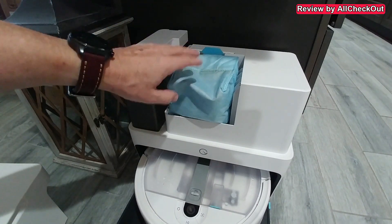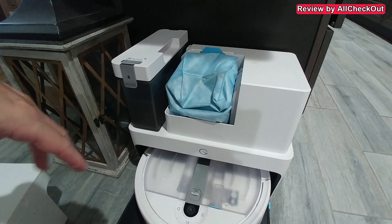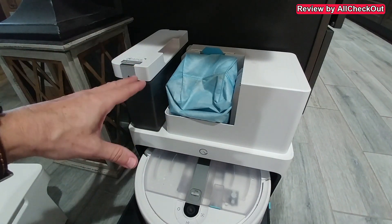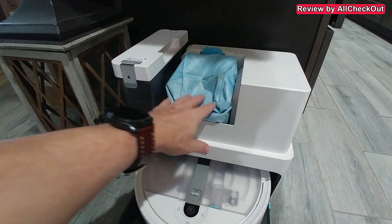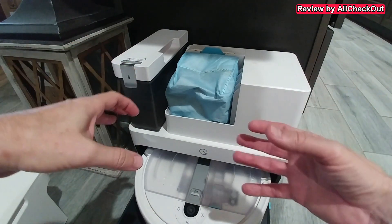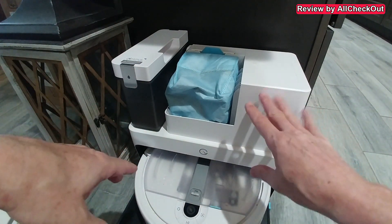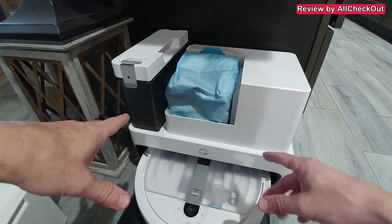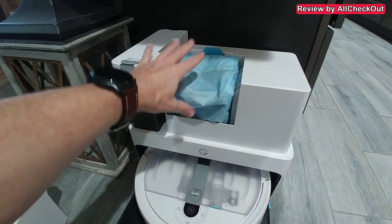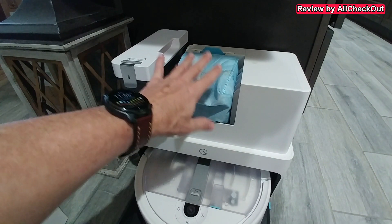Then we have this lid here and the dust bag. The vacuum has to cover an area of more than 1,000 square feet and it runs once or twice per week. Since exactly half a year, there is still some space inside the bag. Because the suction is super strong when the vacuum goes back into the station, all the dirt is pulled up and compressed a lot. So till now I didn't have to do anything here.